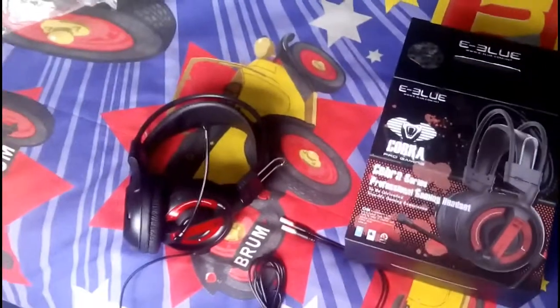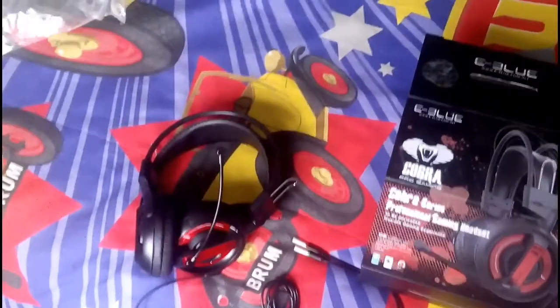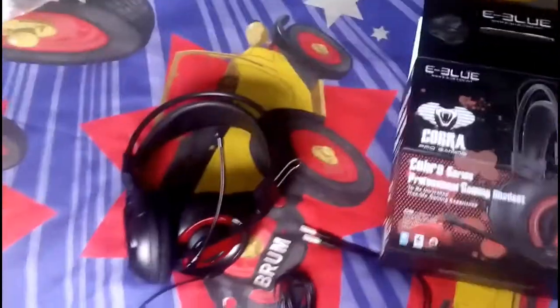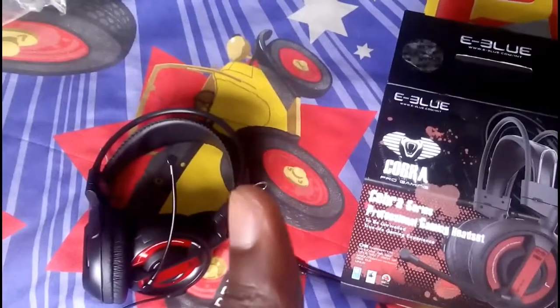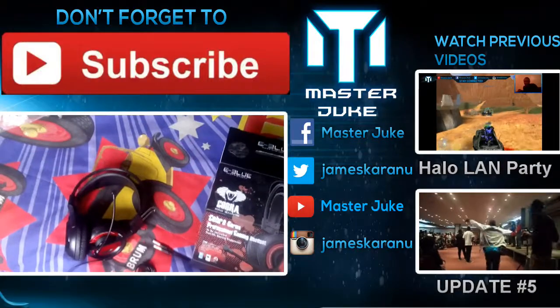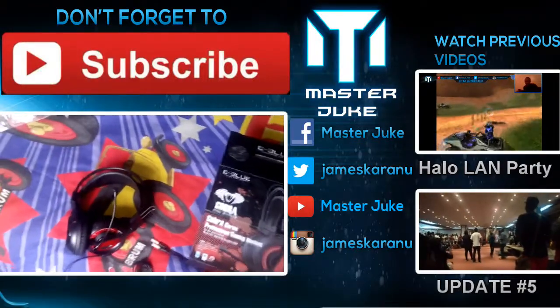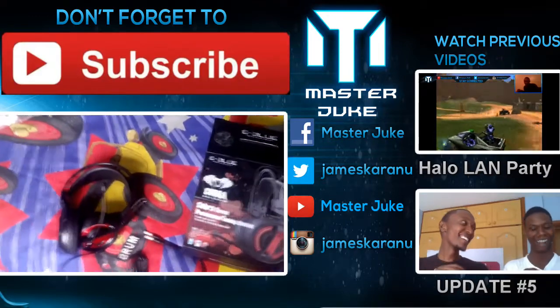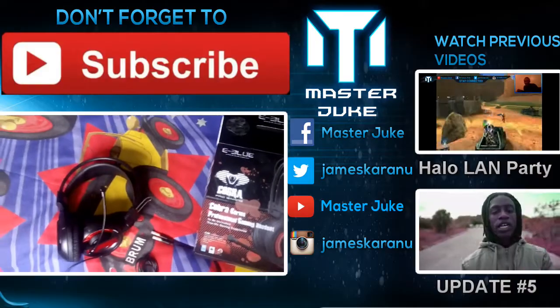If you would like more of these videos, please tell me in the comments below. Hit me up on my social networks — Facebook, Twitter, Google Plus, Instagram, Snapchat. I will give a few details on what these headsets feel like. Thank you guys for watching this — give it a like if you enjoyed it, subscribe to the channel, and watch my other gaming-related videos and vlogs. I'll see you guys in the next video — booyah!